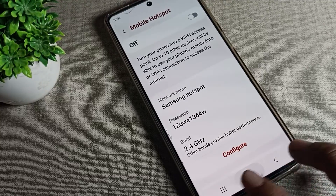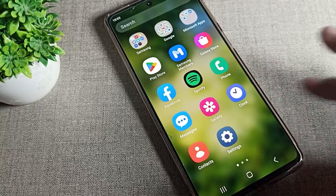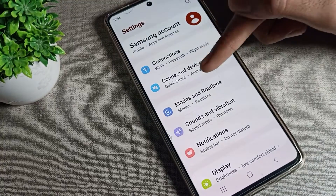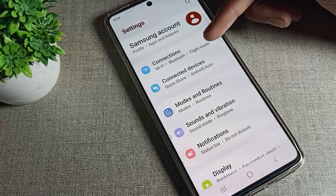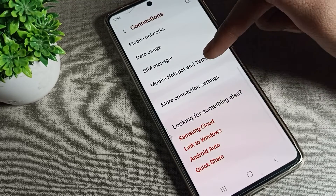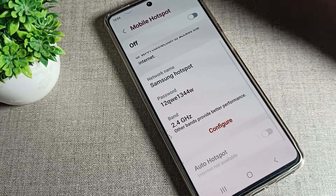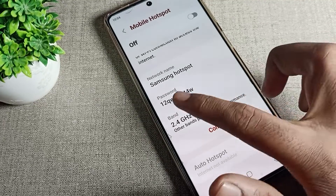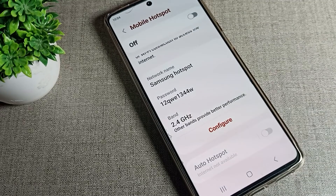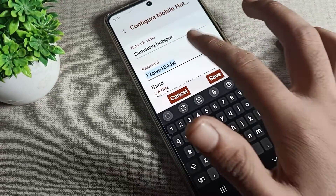First of all, turn on your phone Settings to check the hotspot password. In Settings, tap on 'Connections,' then scroll down and click on 'Mobile Hotspot,' and click on 'Mobile Hotspot' again. You can see your password from here — for example, my password is 12qwe1344w. If you want to rename or change this password, you can change it from here.